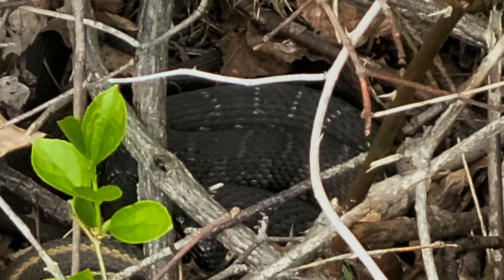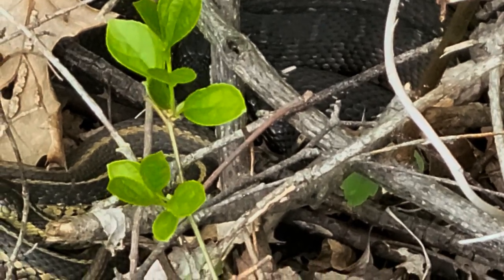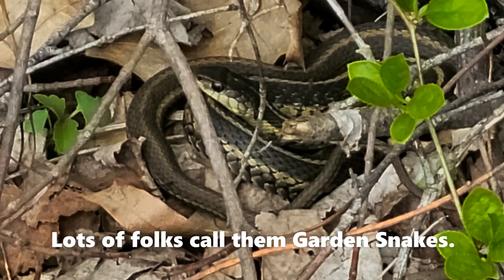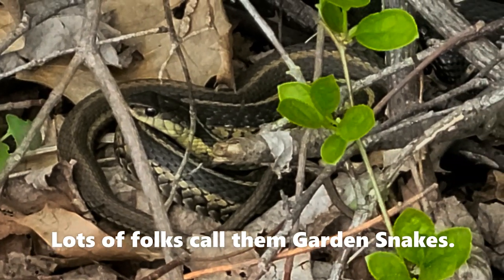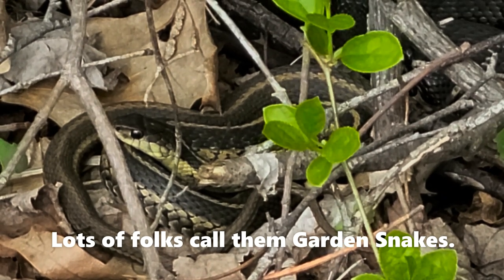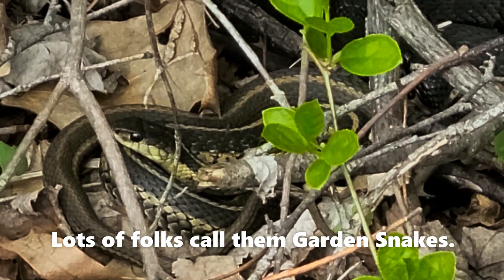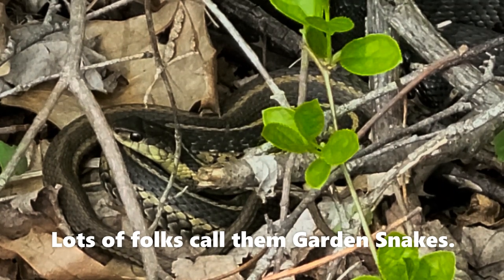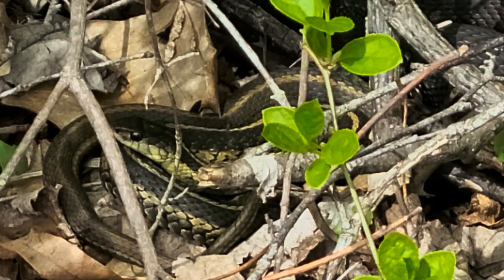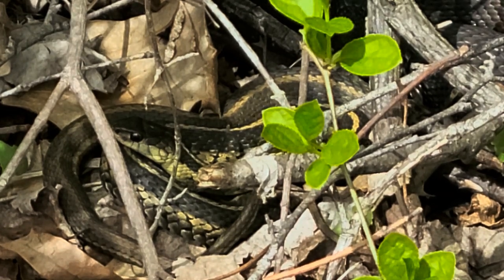The water snake, right next to him, is the garter snake, and they're right next to each other. They both seem very relaxed and chilled. The garden snake is in front and the water snake is right behind them.